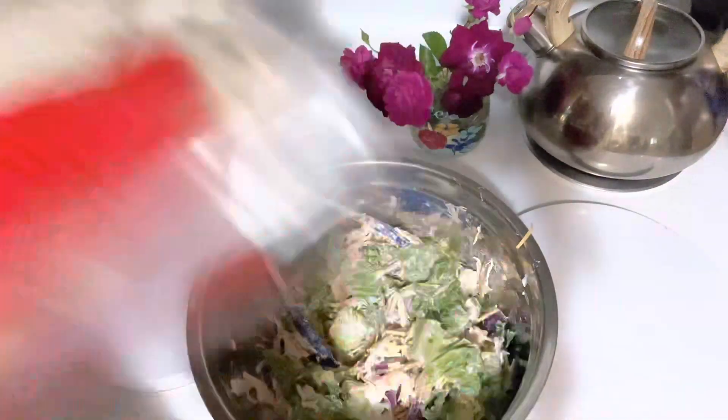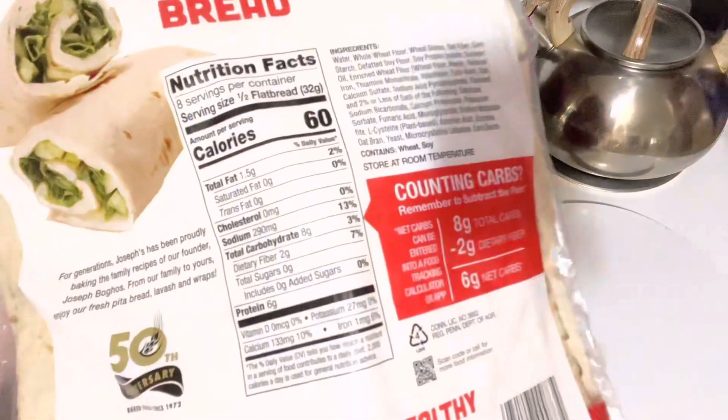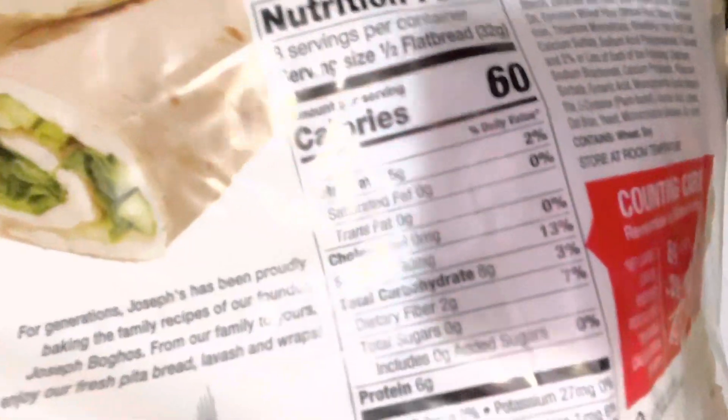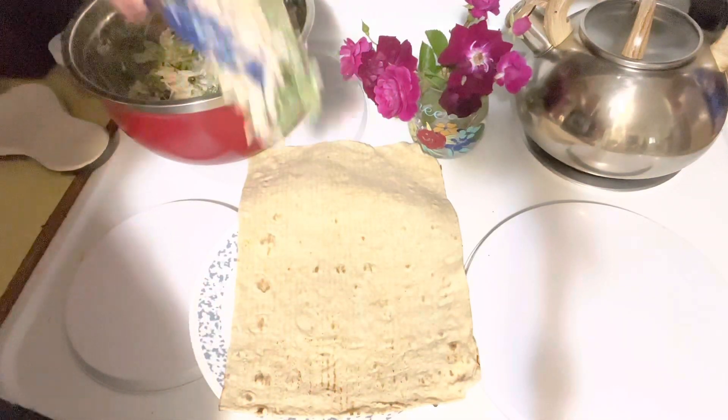I use Lavash bread for these wraps. I'm not sure if it's pronounced Lavash or Lavash, but for half of one it's six net carbs, so a full one is 12 carbs.